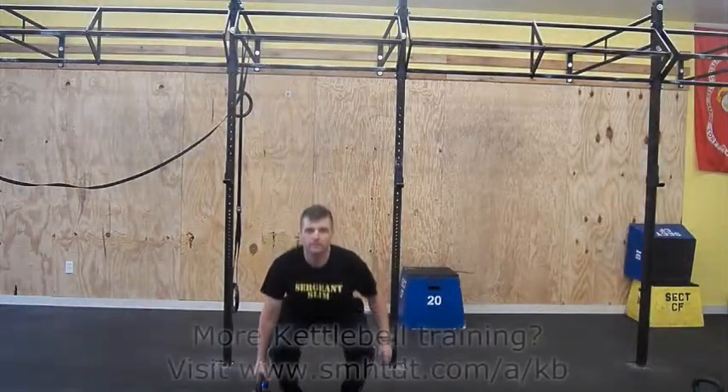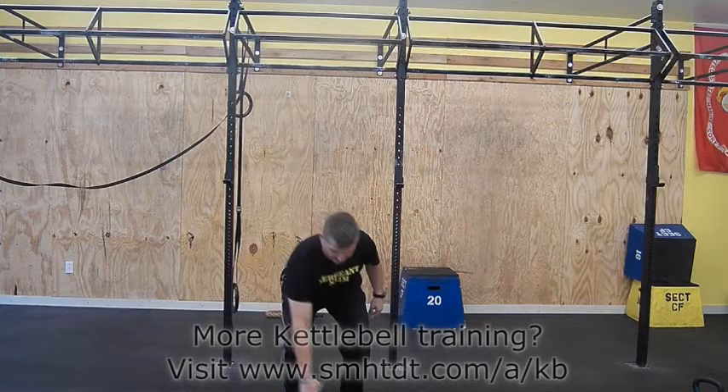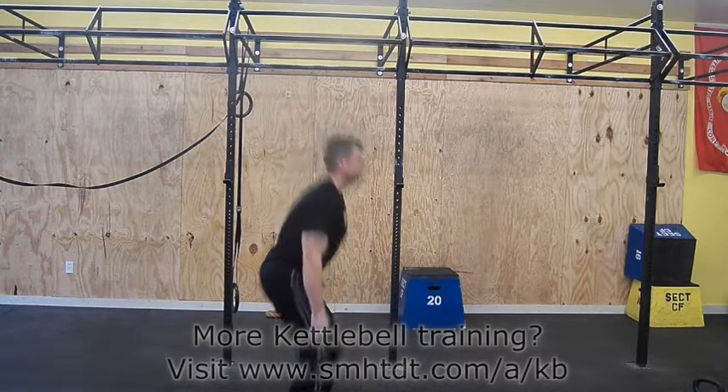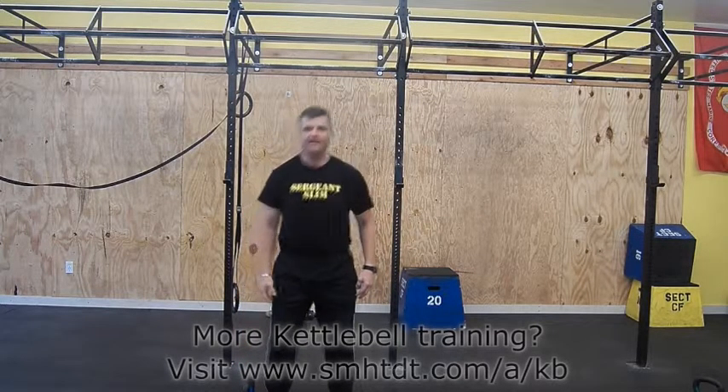Pick up the kettlebell just as you would a suitcase deadlift before carrying. Keep the shoulders level and core tight, with no compensation from one side to the other. A heavier weight may be required here to reach the desired effect.